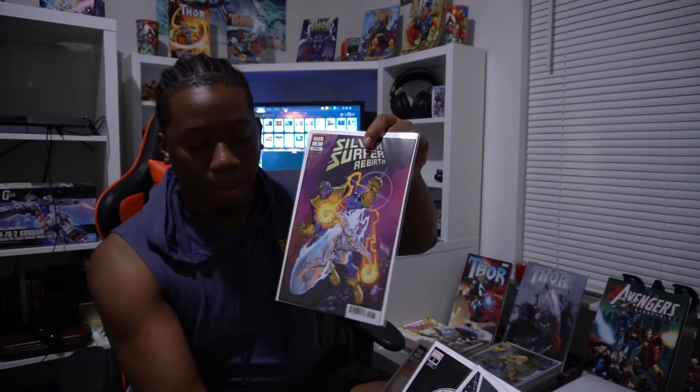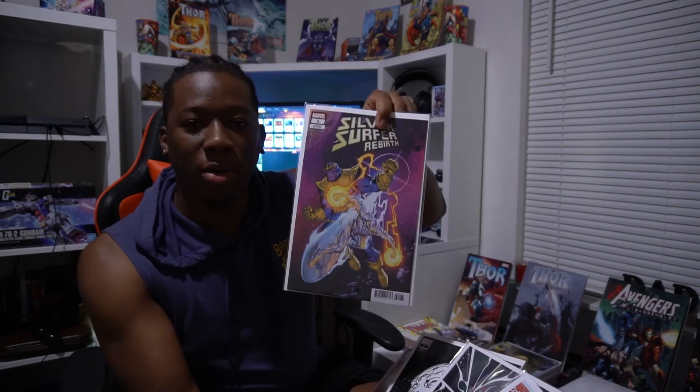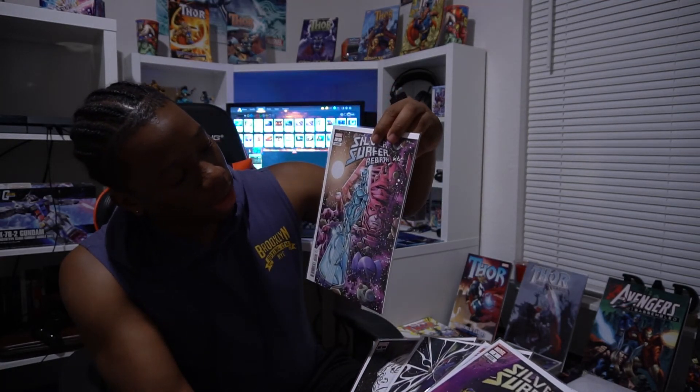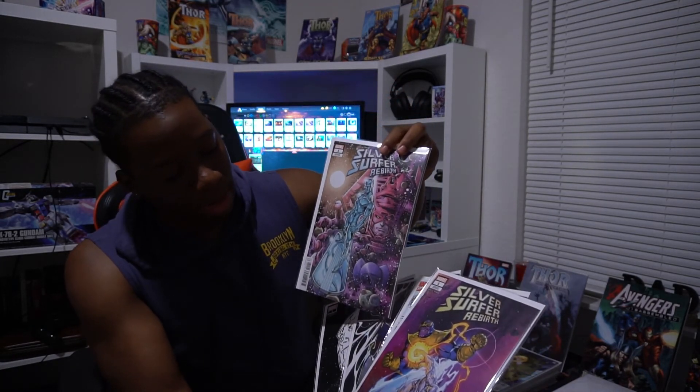Out of all these, I think my favorite one is probably this one right here. I really like Thanos, especially in the comics — he's really dope. So that one I like a lot, and this one is also another one I like a whole lot. These two are kind of equal — I like both of them the same.